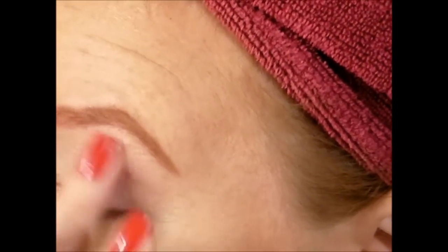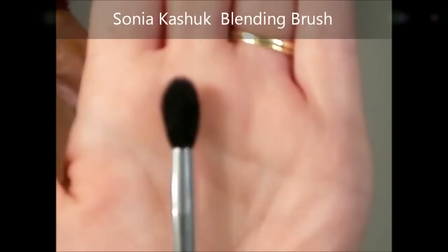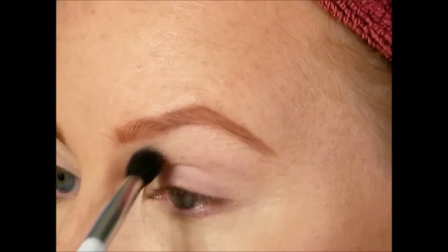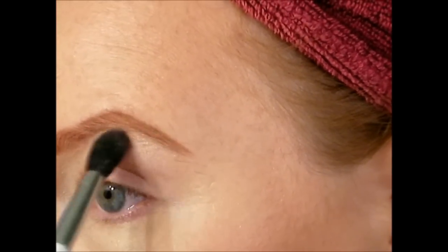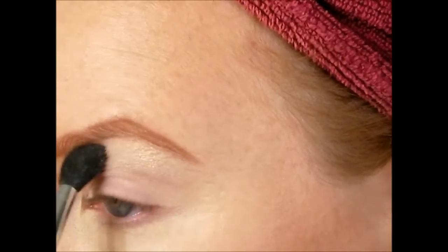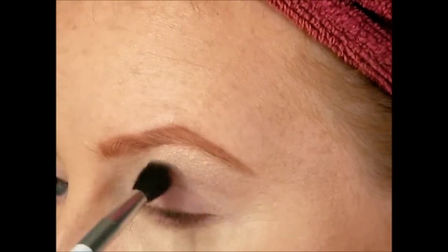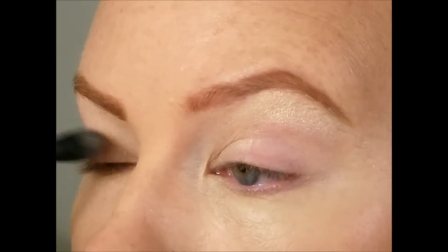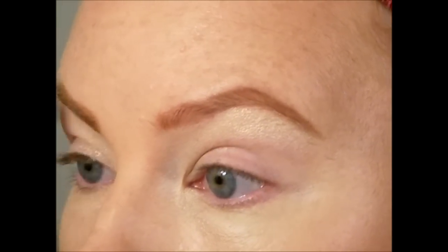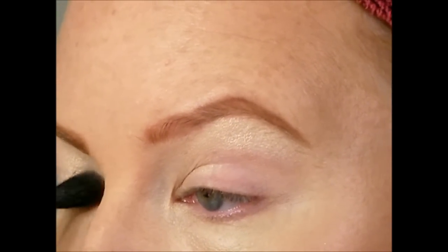Taking a nice frosty shade and a fluffy brush, I'm going to apply that to the inner corners and to the brow bone, and just slightly to the inner corner of the eye. I'm doing this because it's going to help the eye seem much more awake. Using a fluffy brush keeps it a more sheer wash of color and doesn't really pack the color on. Just work that into the inner corners and brow bone to really brighten up that eye area.